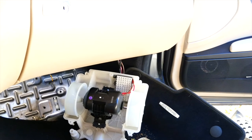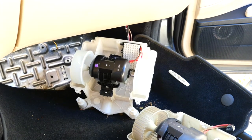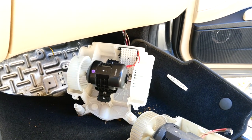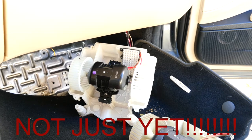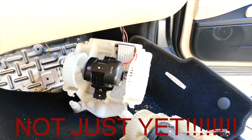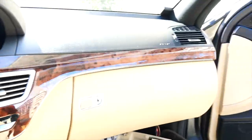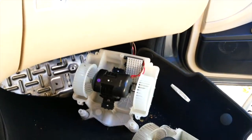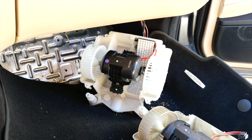When I turn this on — it's working! You can see it. That was our issue — the other one was not working at all. We're definitely going to call this a success. Now we're going to put it back up, put the screws back in, and after that we'll start the car to make sure it's blowing hot air and cold air through the vents. Glad to see that working.